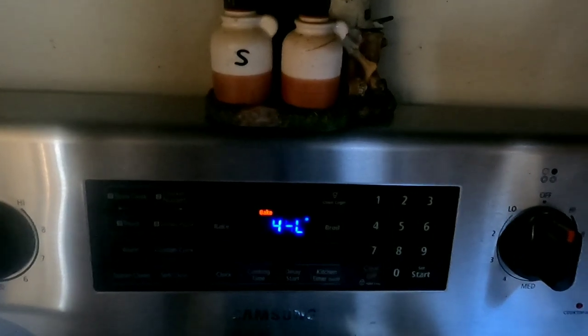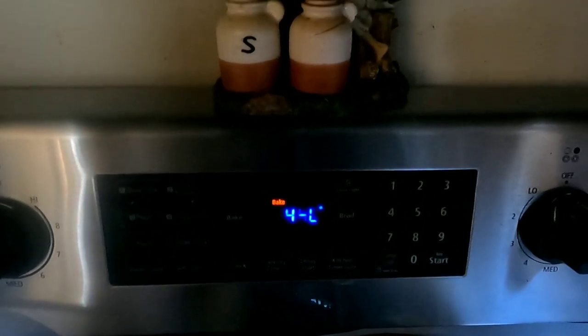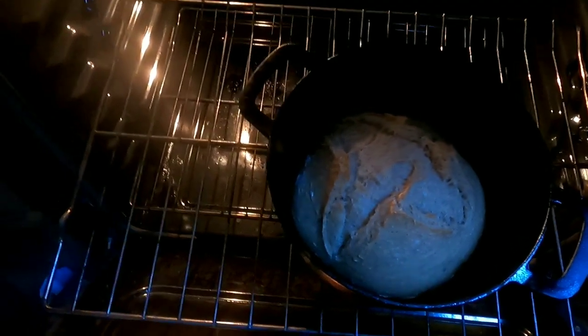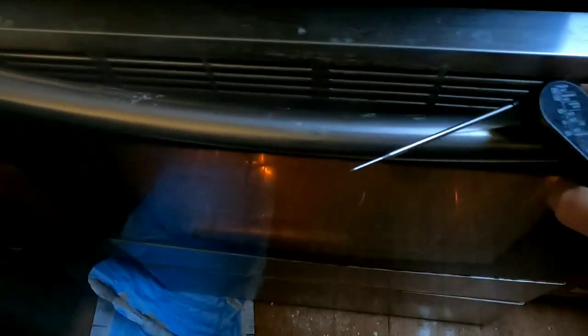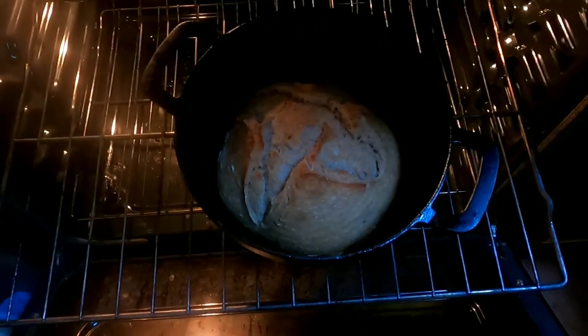I put that banneton in the refrigerator last night, and now we are baking it. I set the oven to 450 with the Dutch oven in there, let it warm up for 30 minutes, put the bread in, and now we're taking the lid off. I'm going to set the timer for another 15 minutes. Here's a trick to know whether your bread is actually done: check the internal temperature with a thermometer — it should be 190 degrees. I'm actually showing 210 and the crust is a little crispy, so I'm calling this done.